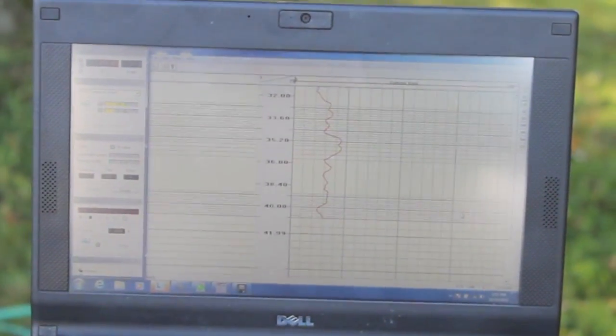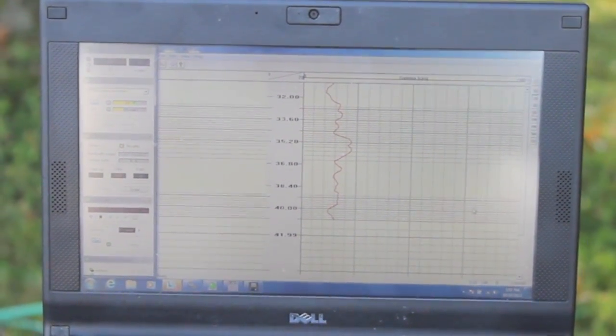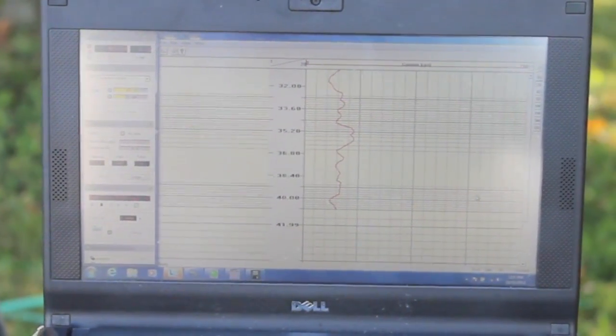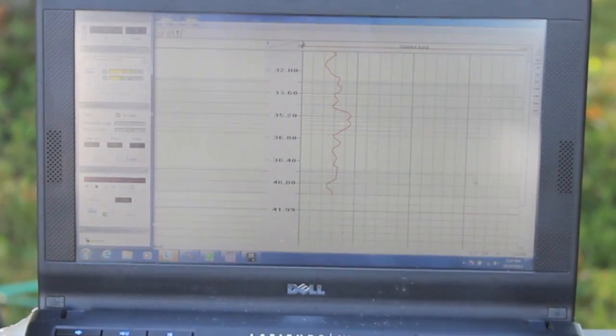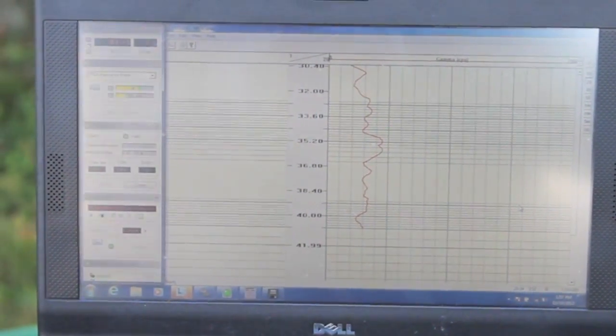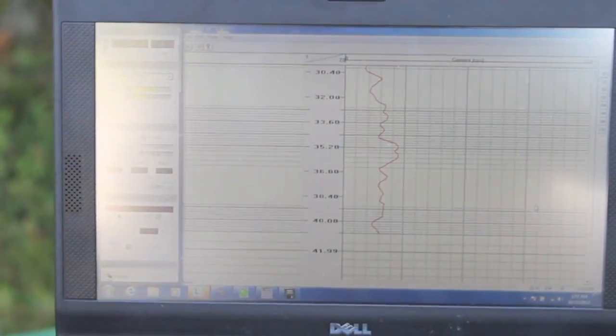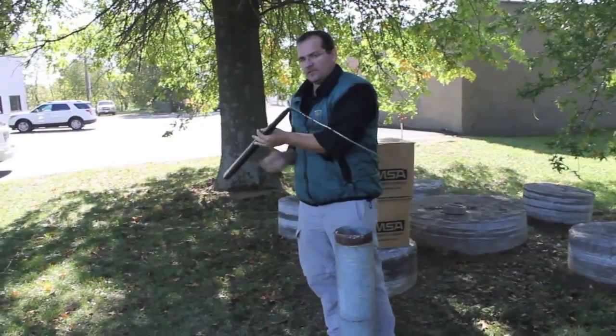Here's a real-time readout of the gamma rays per second versus depth of the gamma logger, as the logging tool is drawn back up the well at the core library. The gamma logger is reading the gamma decay from naturally occurring radioisotopes, such as potassium-40, in the soil or rock. That's all there is to it.